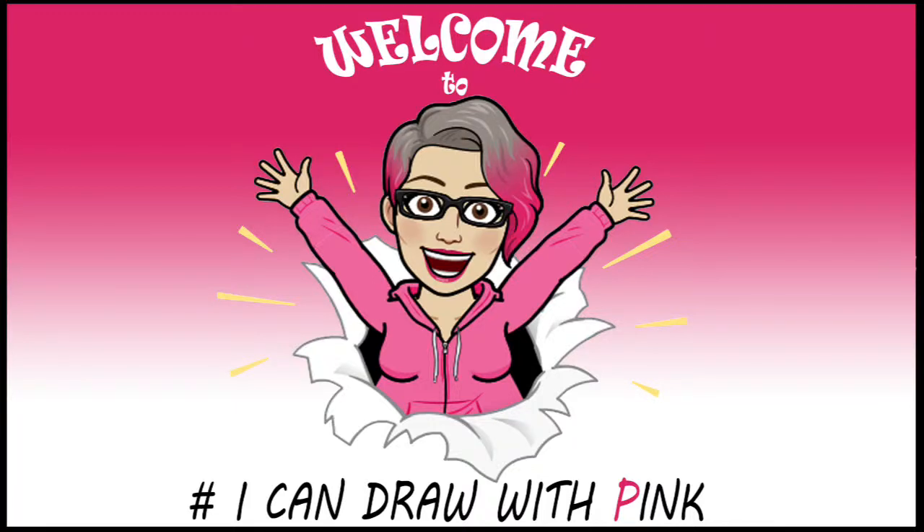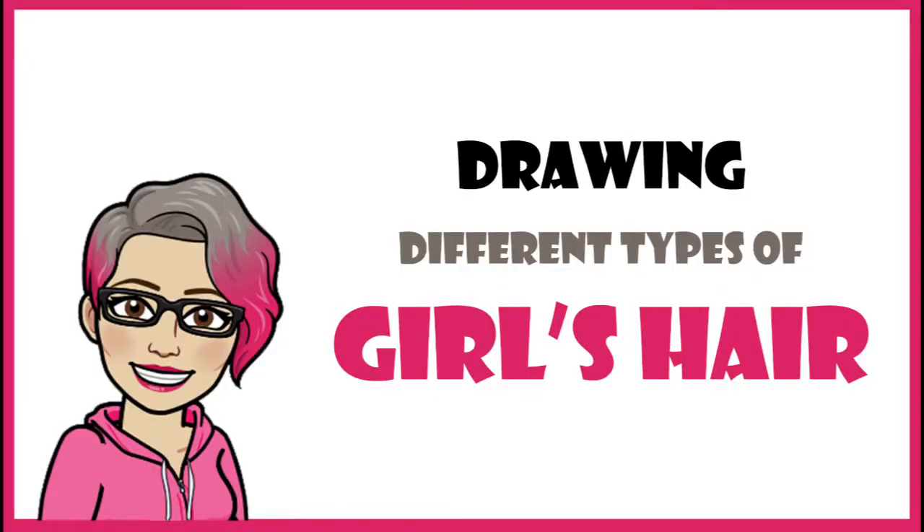Hi, I'm Raquel and welcome to I Can Draw With Pink. This is the second half of my drawing tutorial series on faces and hair. I'll show you step by step how to create wonderfully cute and quick drawings. Today we're learning how to draw many fun hairstyles for girls. Check out my other videos to learn how to draw a basic face and different hairstyles for boys. Let's get started!